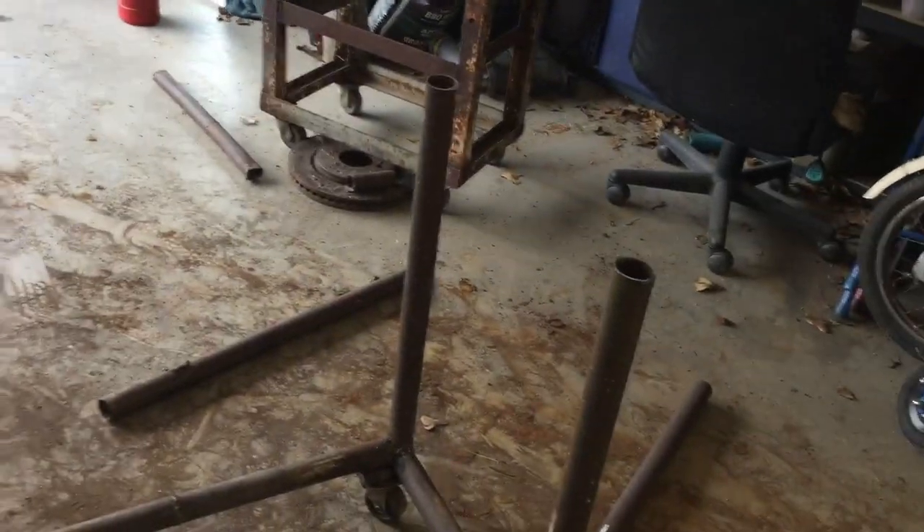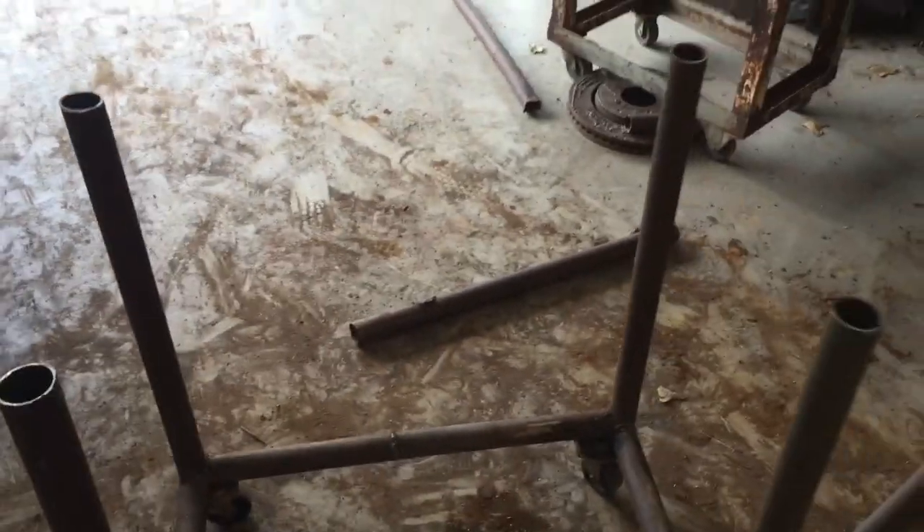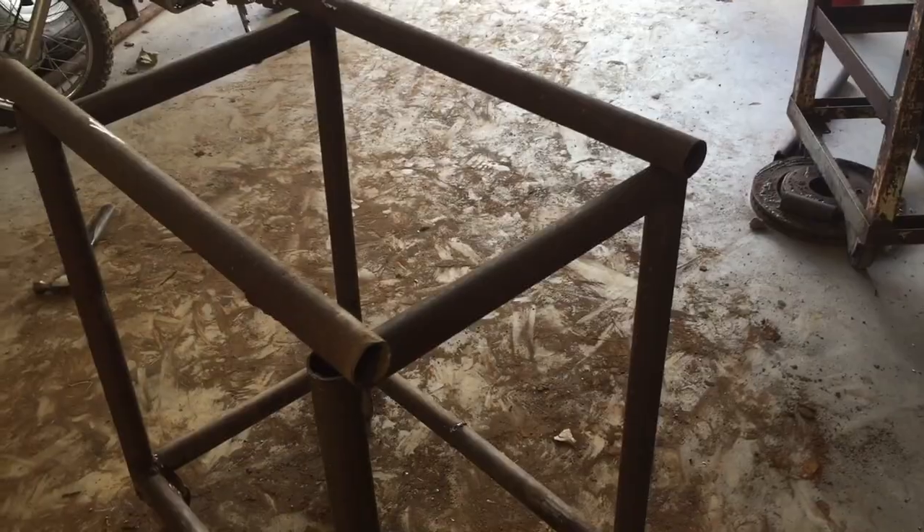We just got all four of those legs cut off. Now we're going to make some cross members from here to there and just complete the square. Got all these pieces cut and this is how I'm going to set it up for now — we just have to weld it, so let's get it done.